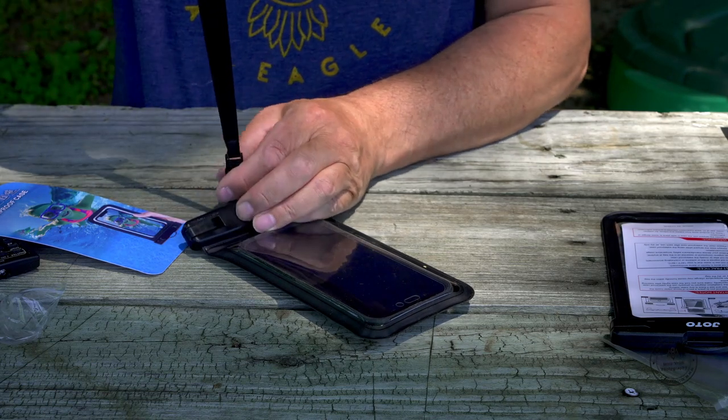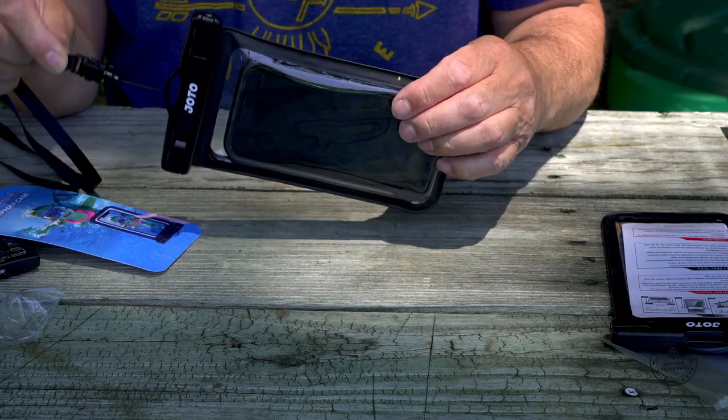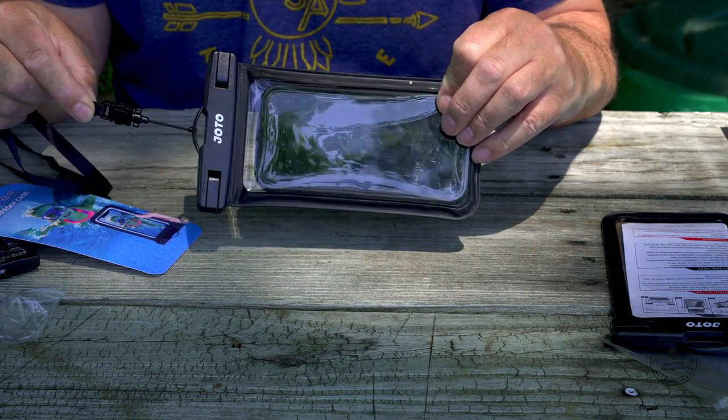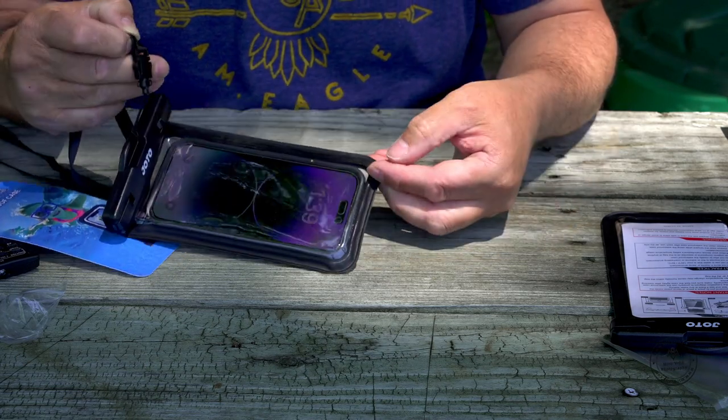You just go this way and put your strap inside, and that's it — you are ready to go underwater. Let's go and we will test it right now.